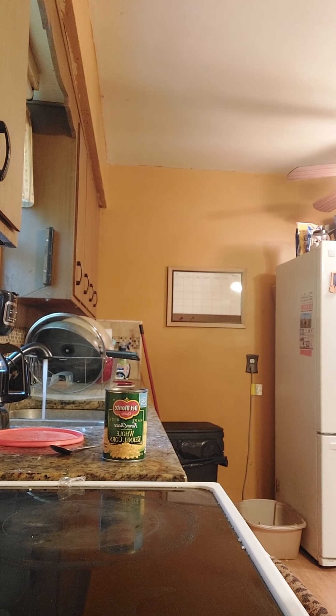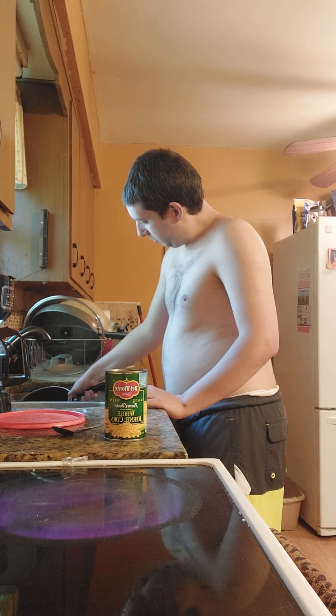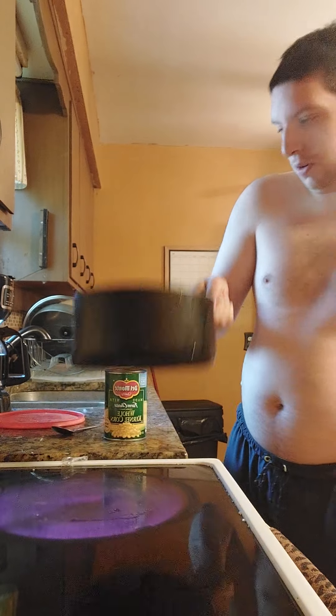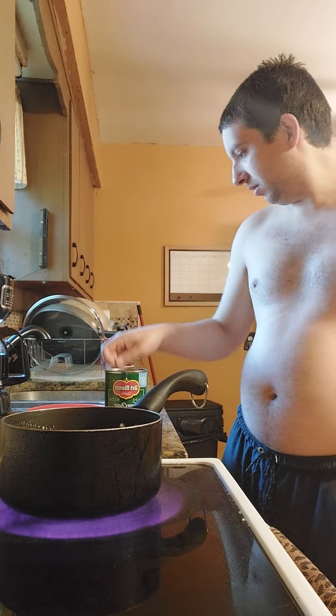Put water up. Turn the stove on with the water. Put the corn in and turn the stove on. See this — it's always good, it's so cool.